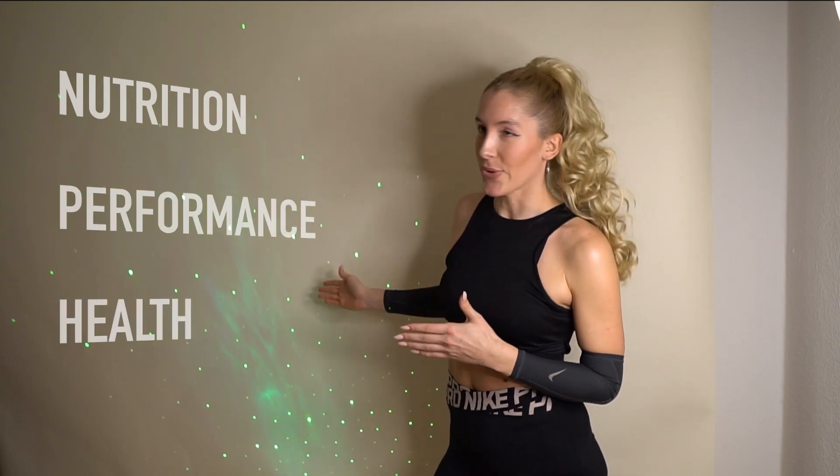My name is Tilia. I'm a sports scientist, a sports nutritionist and an ex-professional athlete. I want to help you to achieve your athletic goals with scientific knowledge. So the main topics will be nutrition, performance and health.